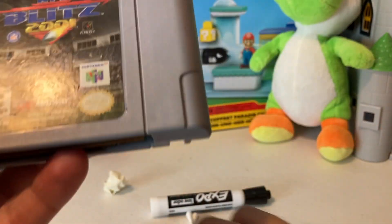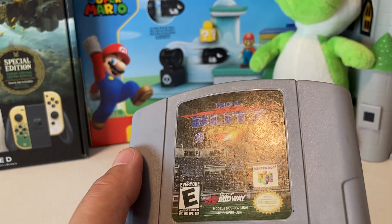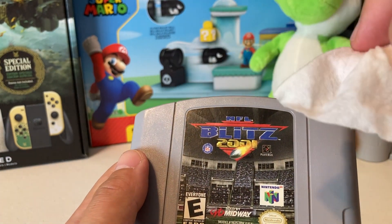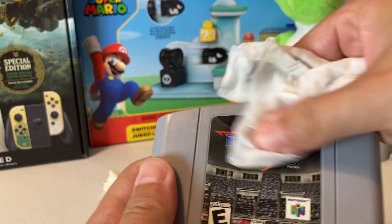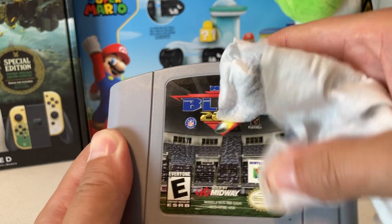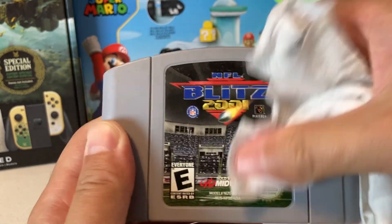I like to clean the label as well — these things get really really dirty over time. Just make sure you're not putting the sharpie side of the marker on there. I do love to just clean it up. Oh, even more dirt was coming off — I didn't even notice that. There we go, it's looking a thousand times nicer.